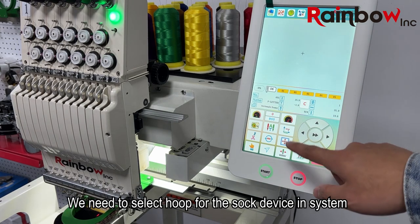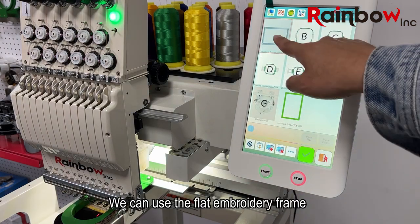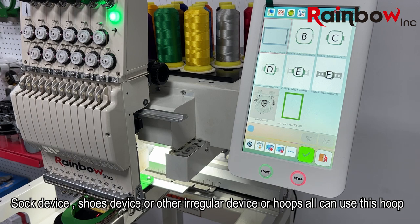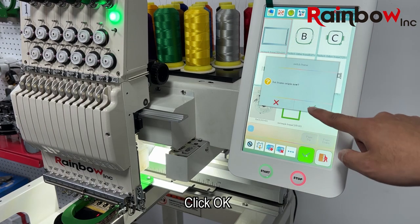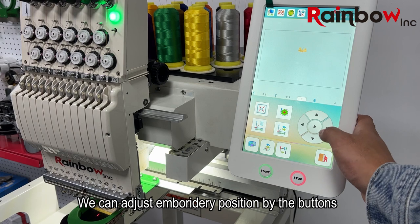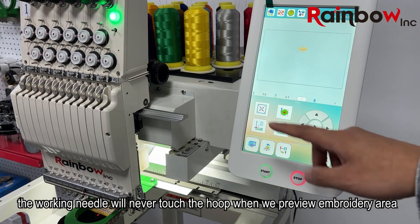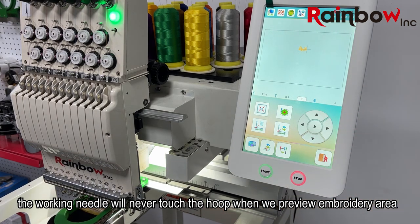We need to select the hoop for the sock device in the system. We can use the flat embroidery frame — the sock device, shoes device, or other irregular devices or hoops can all use this hoop. Click okay. We can adjust the embroidery position using the buttons, and make sure the working needle will never touch the hoop when we preview the embroidery area.